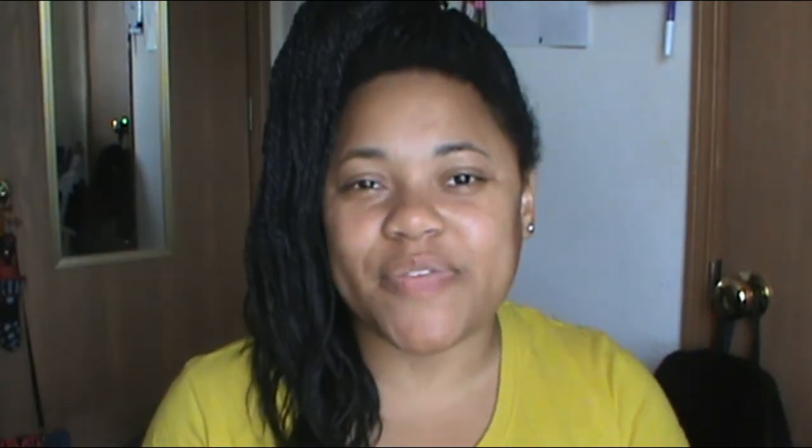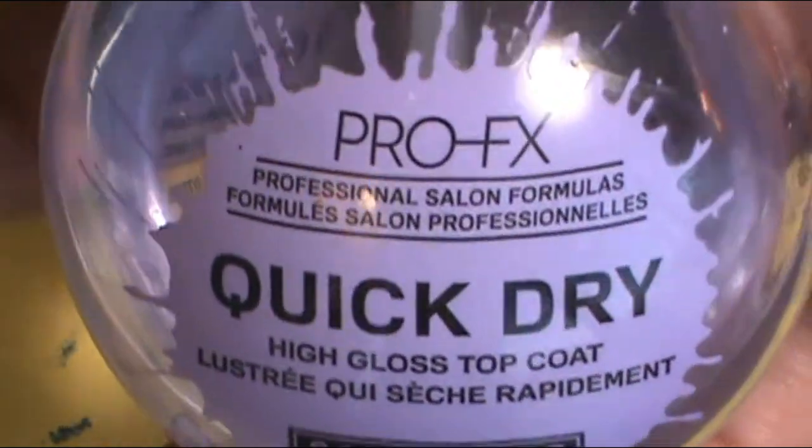Once I was done with that, I really wanted to seal everything in, so I applied my favorite — the Pearl Effect Squid Dry High Gloss Top Coat — and applied it on every nail.